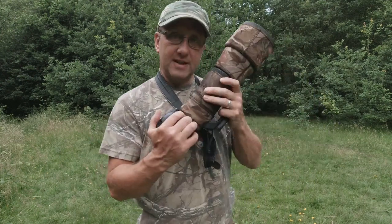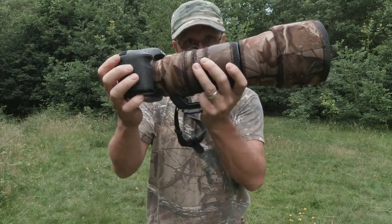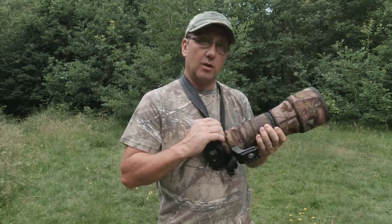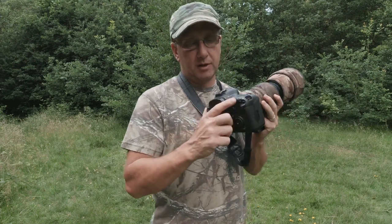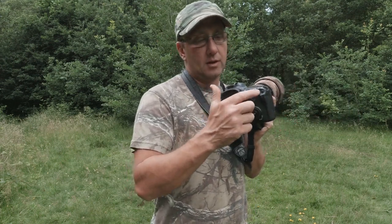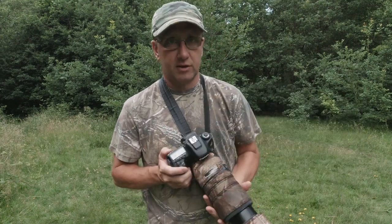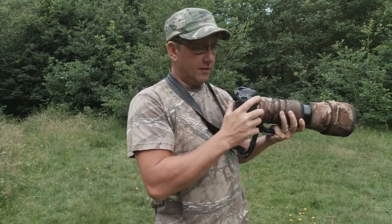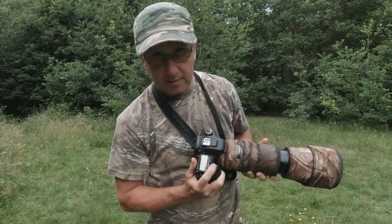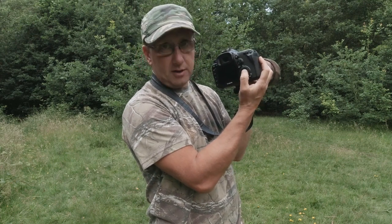This is a Canon 7D Mark II and this is the Sigma I'm using. I do a lot of flight photography. I use two back button focuses — one and two. The second one, the star button, is for flight photography. I press it and it's instantly set up for flight photography. I can change it by using my wheel, and I can use exposure compensation by using the set button.